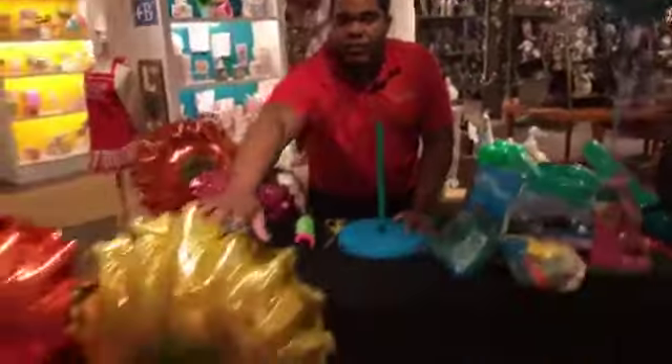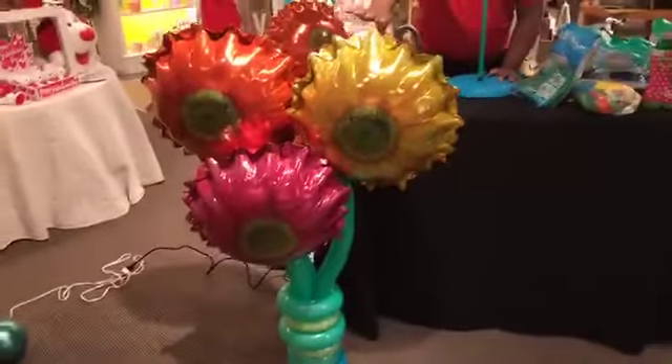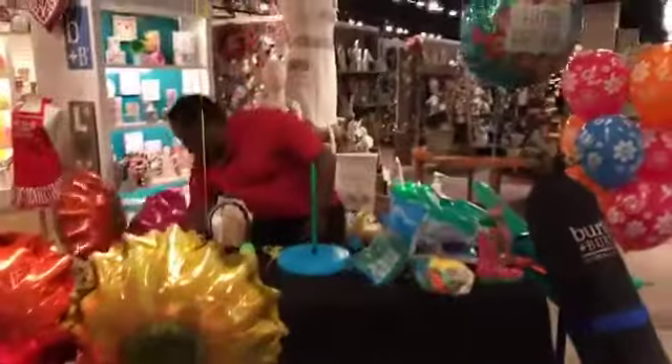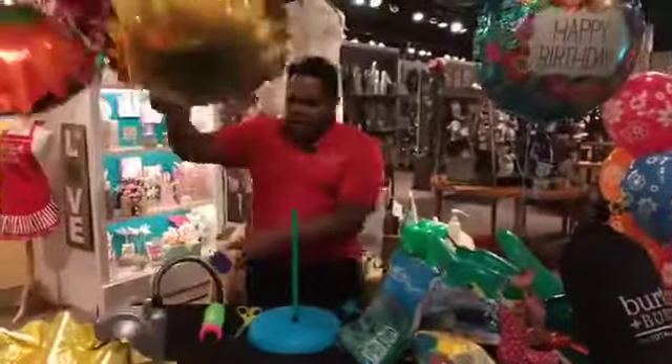Now we need three flowers like that — foil flowers like you see here — and we need three 350 balloons. I have my flowers here almost ready.